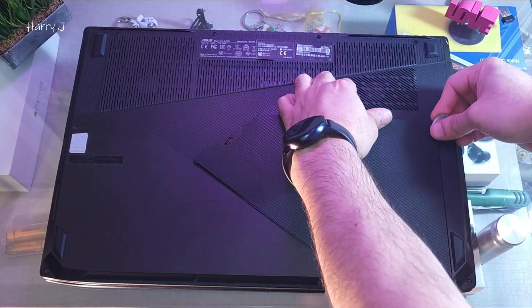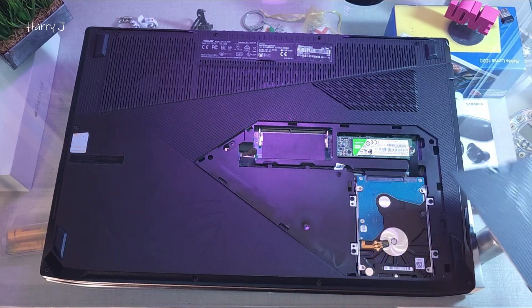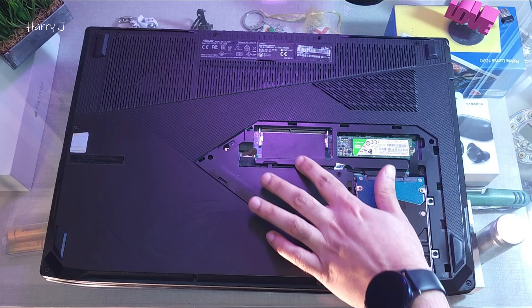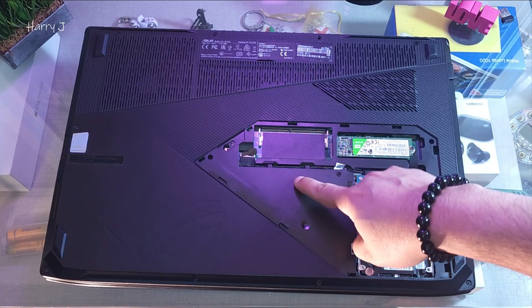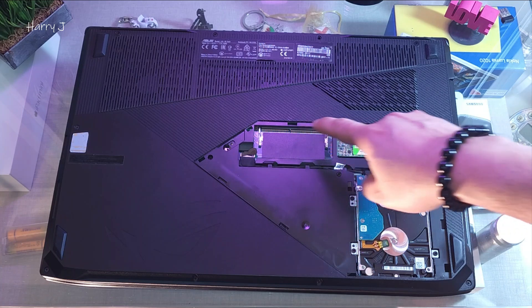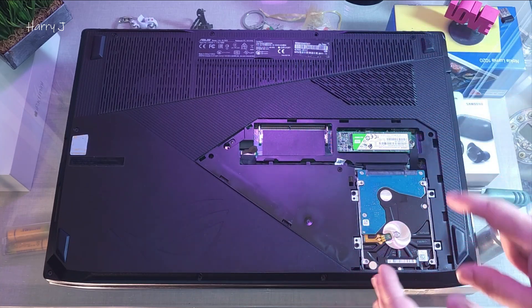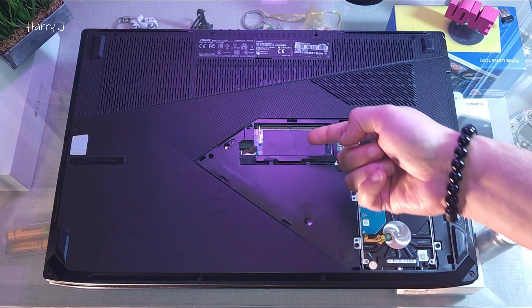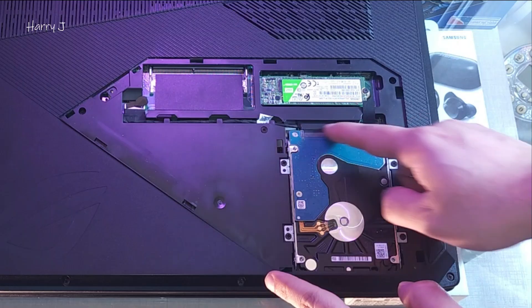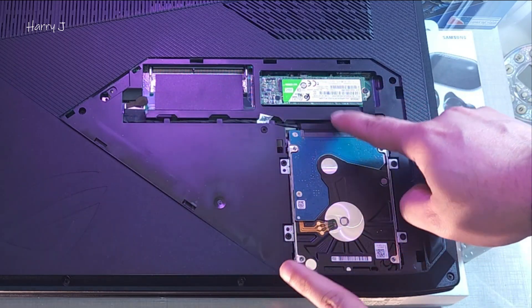Slowly, slowly you have to take this off. As you can see, the RAM is inside — we don't have direct access to it. If you want to add one more stick you can, but if you want to upgrade to 32GB you can't do it this way. You have to take out both. It has 8GB inside here. We can see the cable for the hard drive, so you have to take this off.